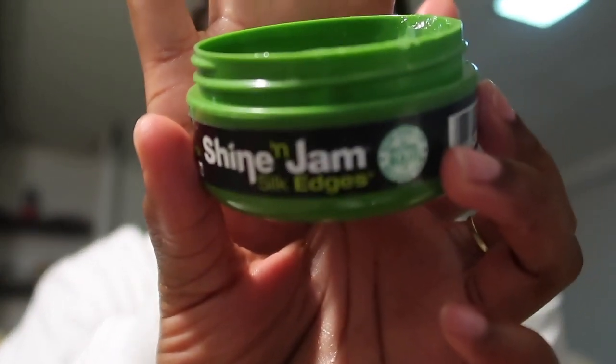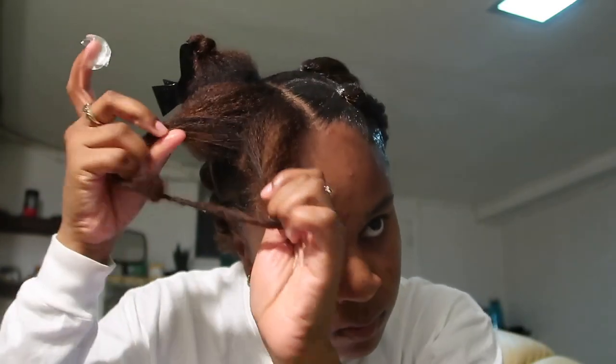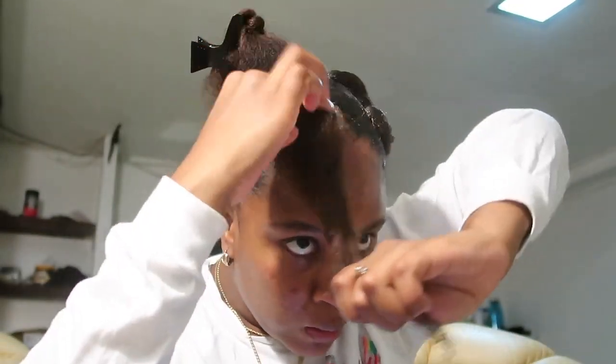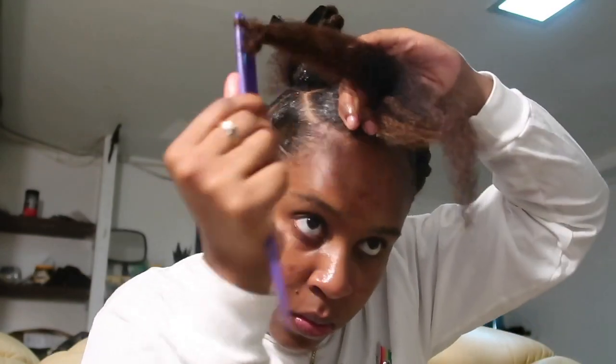Starting this style off with my hair pre-separated. I applied a lot of the Silk Edges around the section that I pre-separated, and I use a lot of this one because it's cheaper. After applying the Shine and Jam around the entire perimeter of the section, I comb it through with a fine-tooth comb.